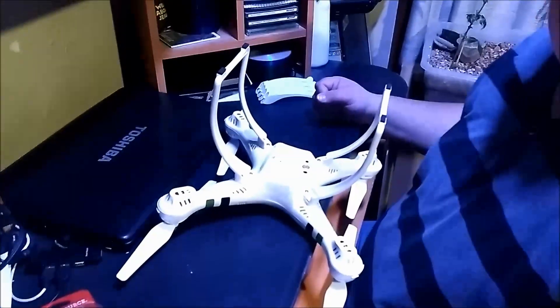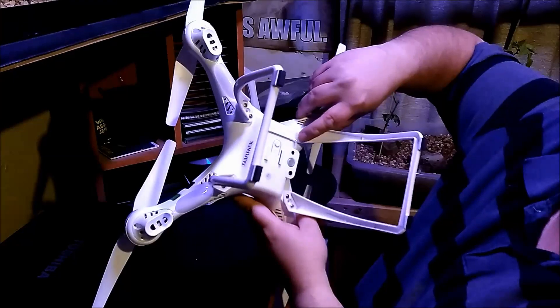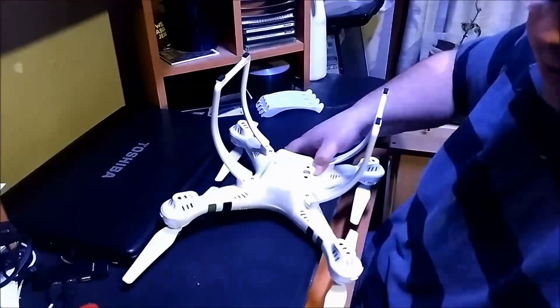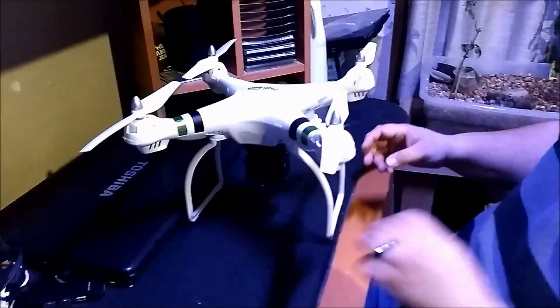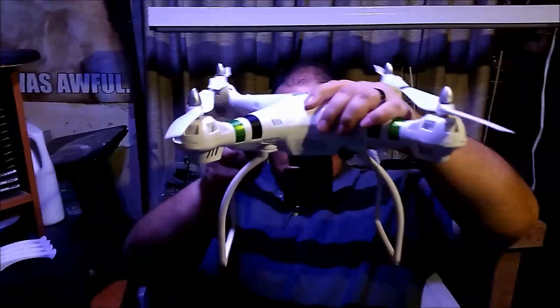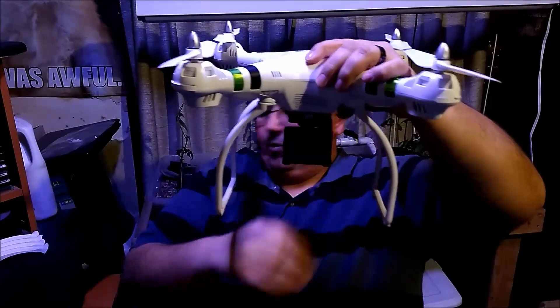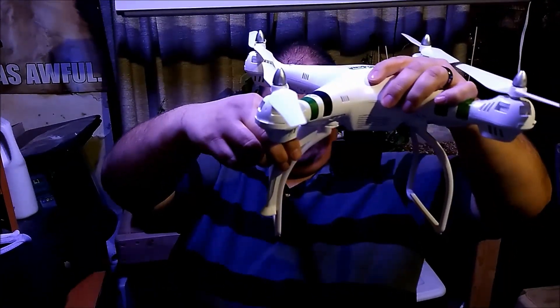All right guys, we're done putting on the new legs. They fit exactly into the spots. Be a little careful when you're screwing these in so you don't go too deep and strip out the plastic on the shell of the drone. I'm going to hook the action camera back up and flip it upright and show you what it looks like. So this is what the completed project looks like — we've got a much better amount of space between the camera and the ground. Here's what the old leg looked like, and you can see we've added about an inch to an inch and a half.